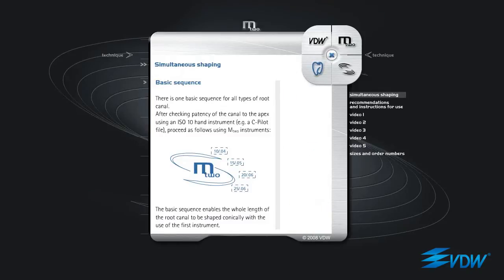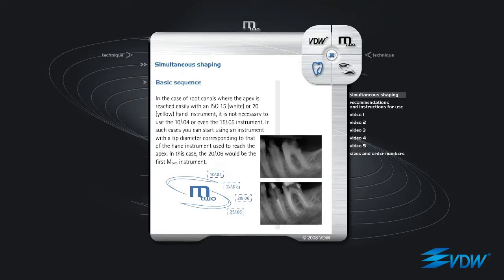The basic sequence enables the whole length of the root canal to be shaped conically with the use of the first instrument. In the case of root canals where the apex is reached easily with an ISO 15 white or ISO 20 yellow hand instrument, it is not necessary to use the 10 04 or even the 15 05 instrument. In such cases, you can start using an instrument with a tip diameter corresponding to that of the hand instrument used to reach the apex — in this case, the 20 06 would be the first M2 instrument.